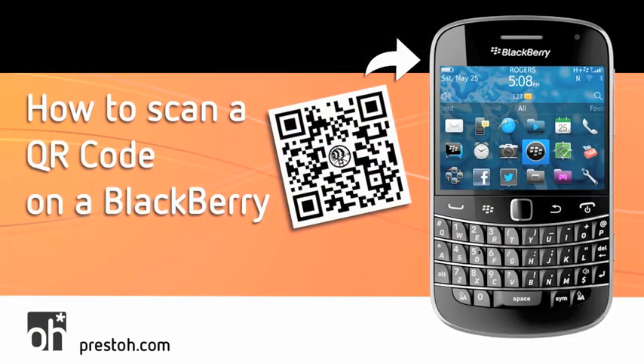Hi, I'm Julie, and today I'm going to show you how to scan a QR code on a BlackBerry in three quick steps.